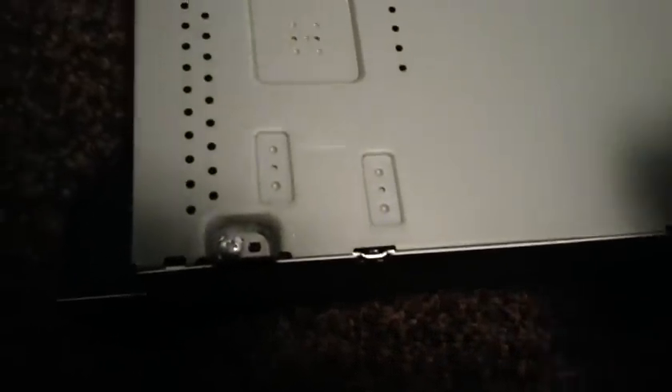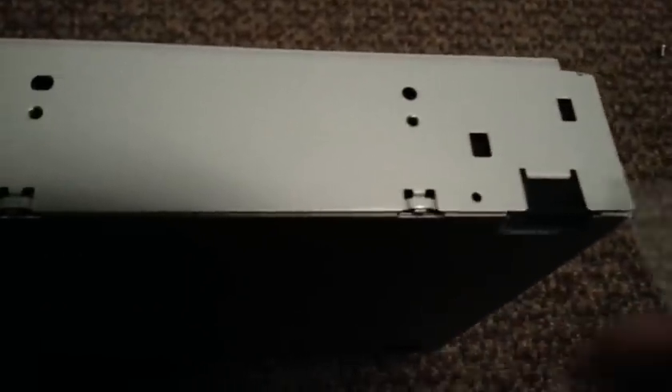They're all very similar construction. Usually there are little tabs and little snaps in here. Like I say, the drawer's got to be out to actually get this thing apart. These little tabs need to be in place. It's detail-oriented — take lots of pictures.